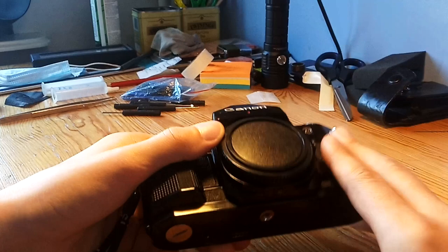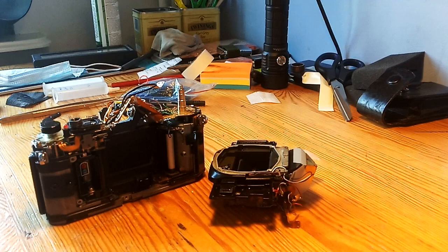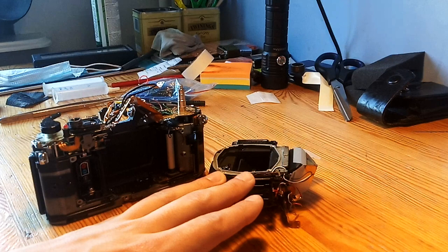Here we have a Canon A1 that is currently being serviced. As you can see, I have the mirror box disassembled and pulled off from the camera. That required me to disassemble at least 40 elements, which includes soldering and unscrewing different things, taking off the clips, manipulating different things — pulling this out, which is actually what causes the squeak.